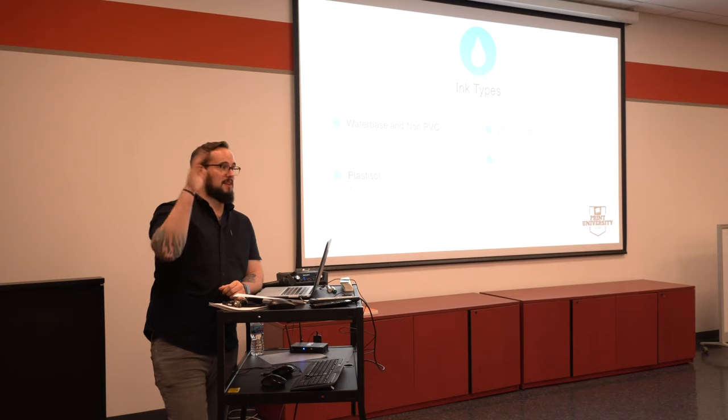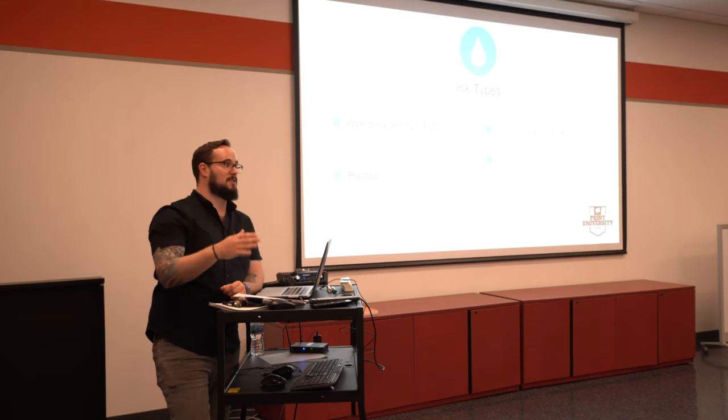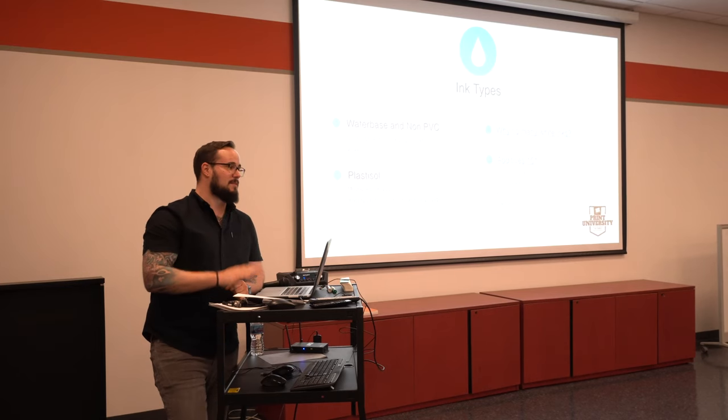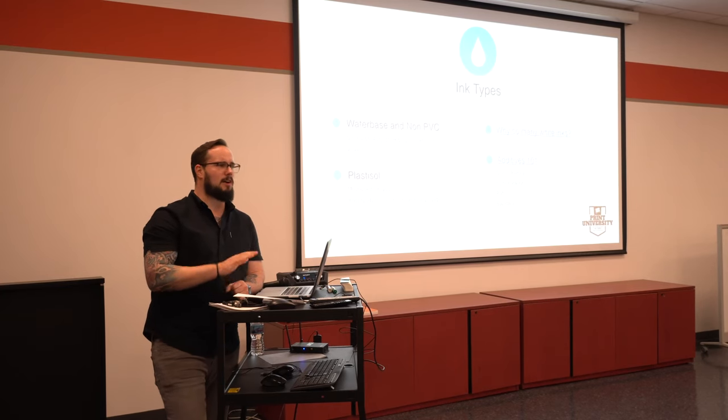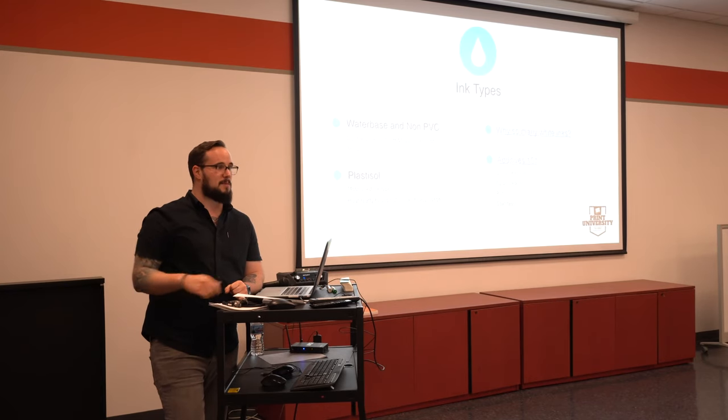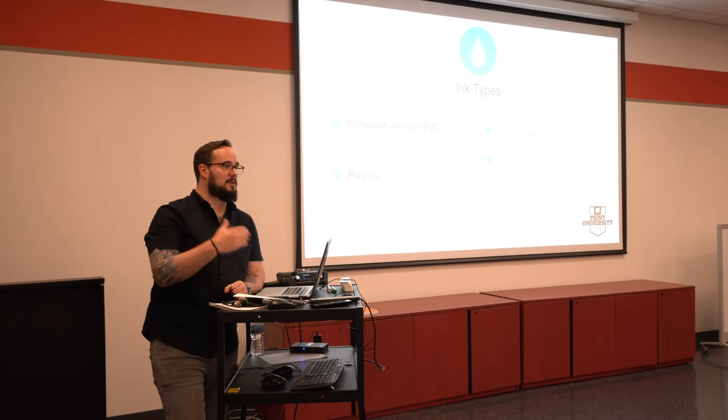If you don't think that's going to be the future of our industry — and that's water-based — you're going to get left behind. Plastisol is absolutely going to have its mainstay and totally be worth having in your shop. Don't feel like you've got to throw it out right now and get into water-based, but look at the trends. Look at what's there.